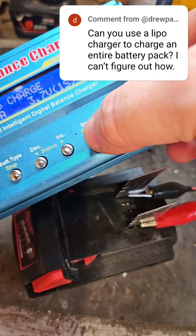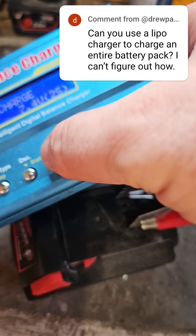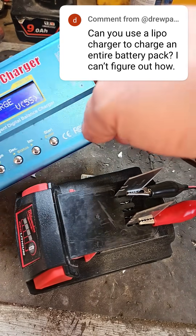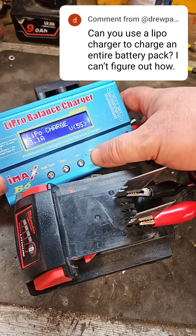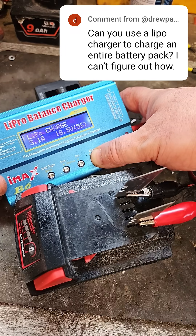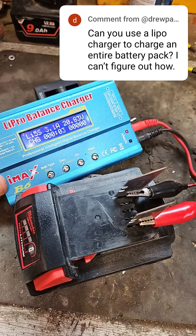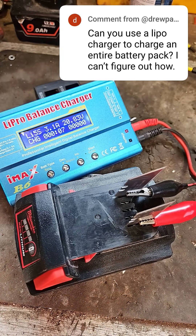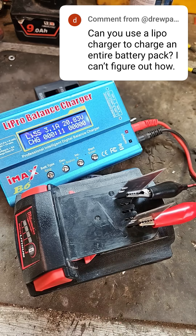The settings on the charger: just press the button and go down to 5S, because you're charging all five banks of cells at once. Then press the button and it will start charging. This one is fully charged already, and this one actually has four bars, but you get the picture — it will fully charge your pack, all the cells together, just the same as your battery charger.